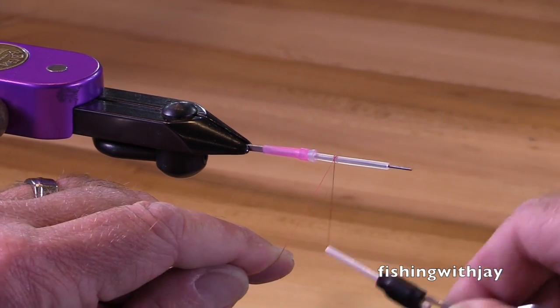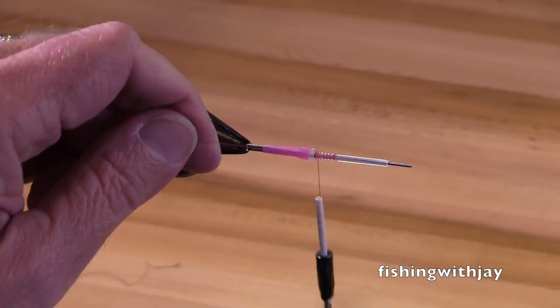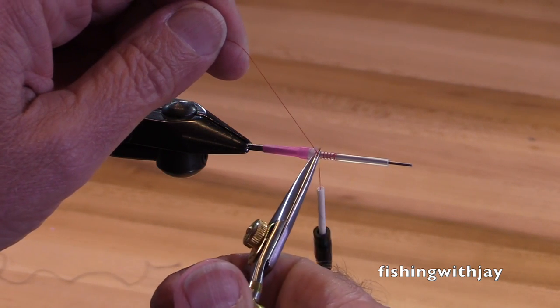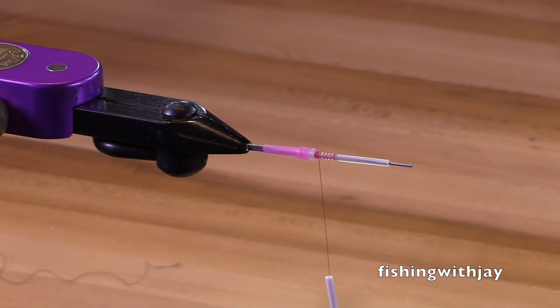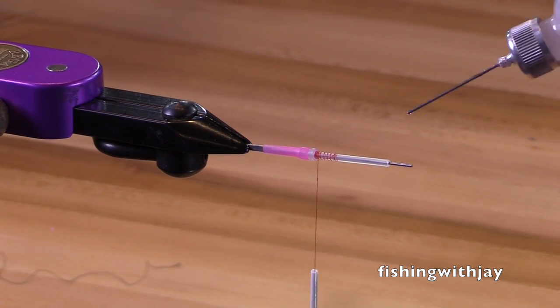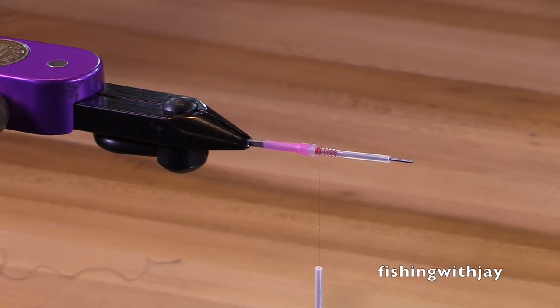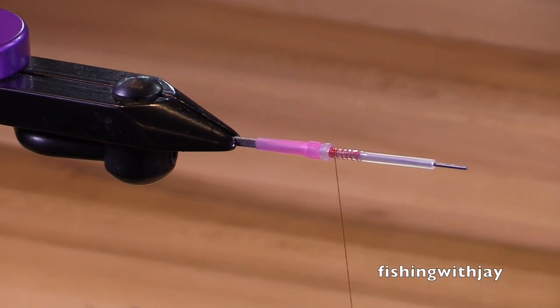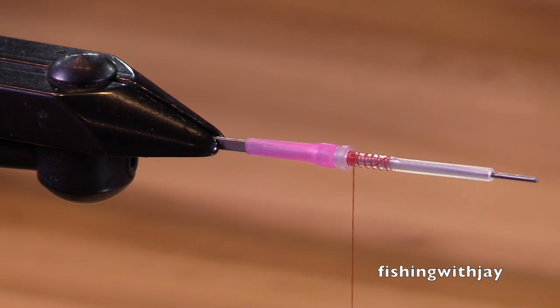I'm using Avivas thread here — this is 8-aught. You could use 6-aught. It's pretty tough stuff; any old thread will probably work just fine. I've covered about a bit over a quarter of an inch of the tube with my thread and put on a little cement.